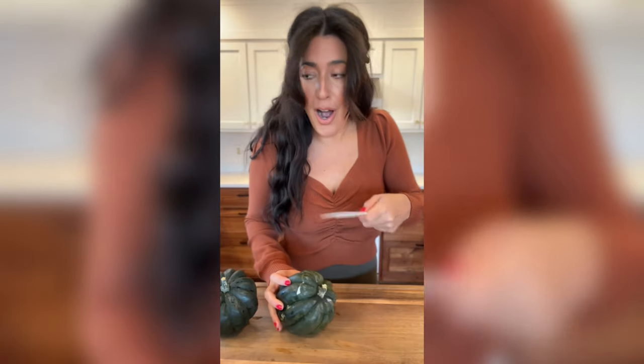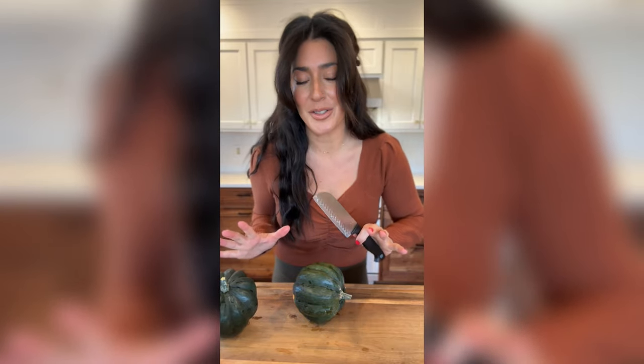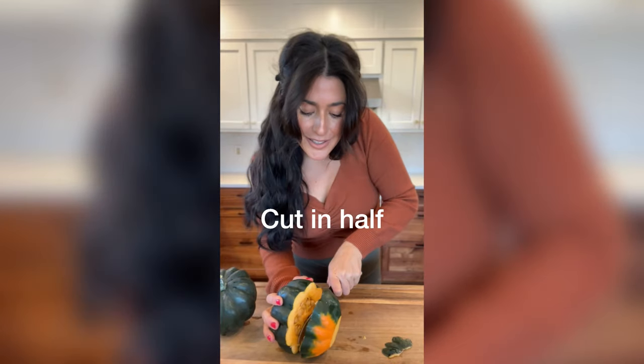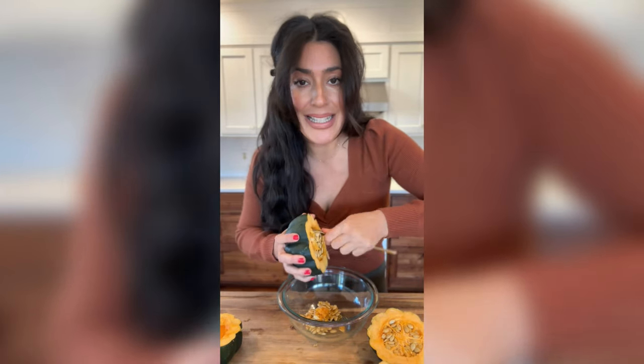The moral of the story: don't use a ceramic knife to cut acorn squash. Take two. You just want to cut a little bit off the top and the bottom so that they will sit flat when you cut them in half. Now I'm just going to scoop all the seeds out.